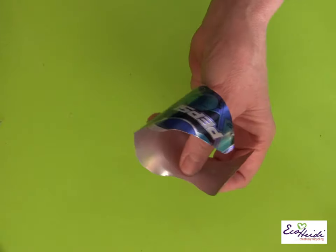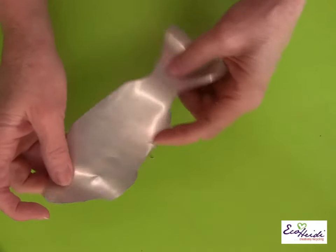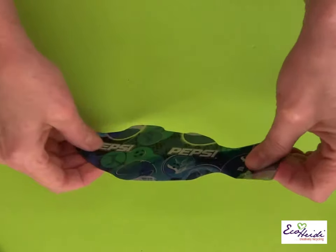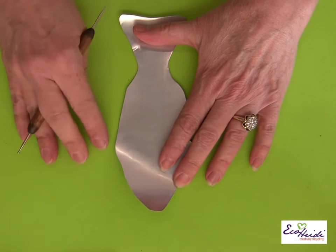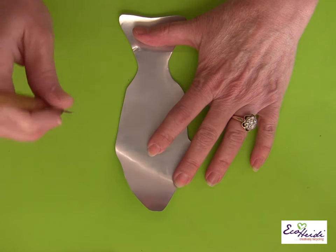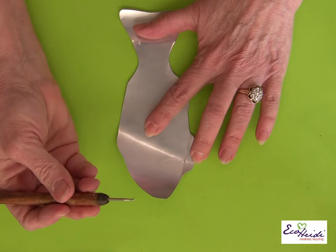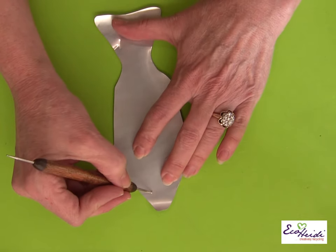As long as you don't have any pointed edges, it's not sharp — just curve all your edges. I notice here I have a little piece sticking out, so I want to make sure nothing's going to hurt anyone. This is going to be the front side of our fish. Before embossing, make sure it's a little straighter. I'm using craft foam as my surface because it gives a little give and pull, so I can emboss. I'm using my stylus again.